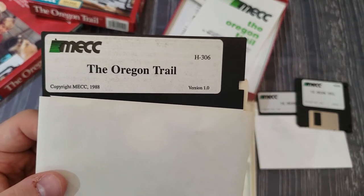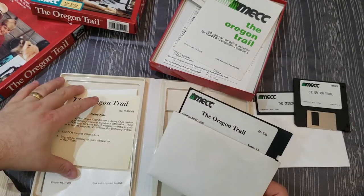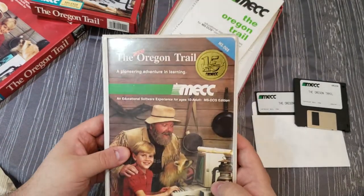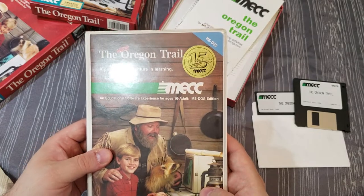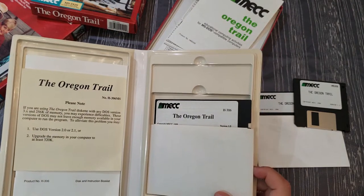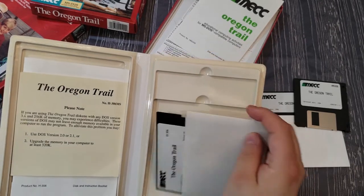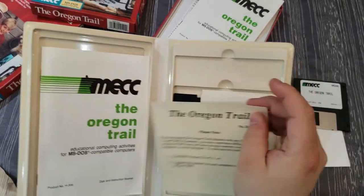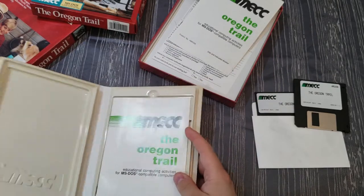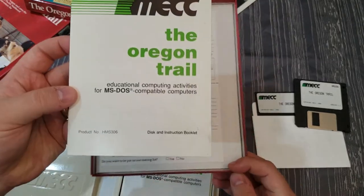The disc in the clamshell is actually version 1.0. I was initially thrown off by the 1988 copyright date — I thought the DOS version came out earlier — but it wasn't actually released until 1988, which is pretty late. The Apple version came out in 1986 if I remember correctly. The front of the box says '15 years of MECC,' and MECC was created in 1973, so DOS version 1988 adds up. Inside the clamshell there's also a disc, this instruction card, and the manual, all fitting neatly in the case.